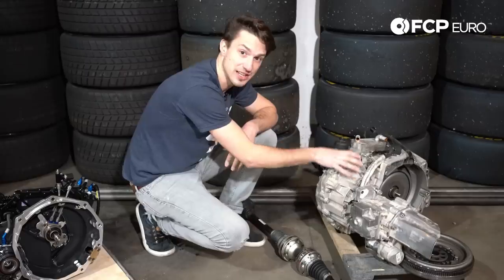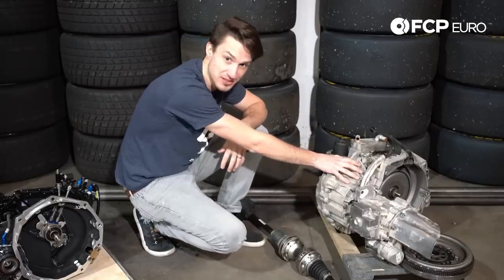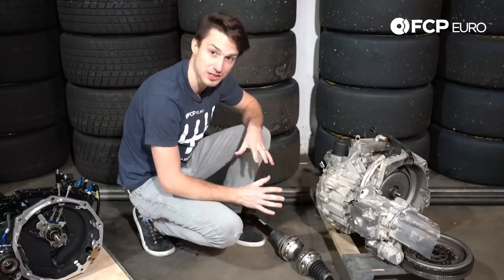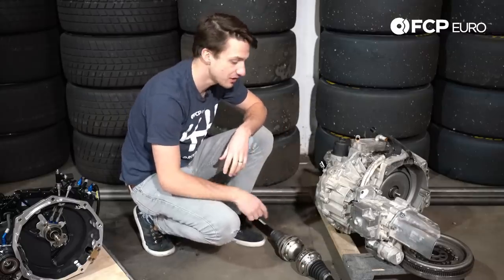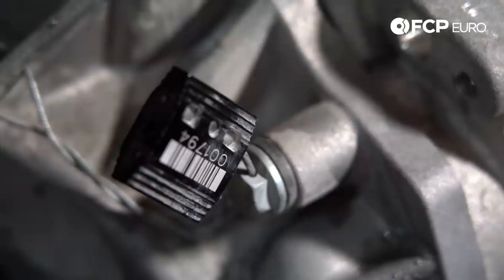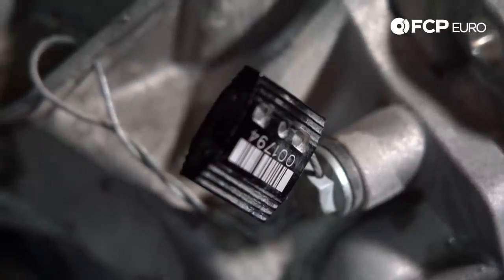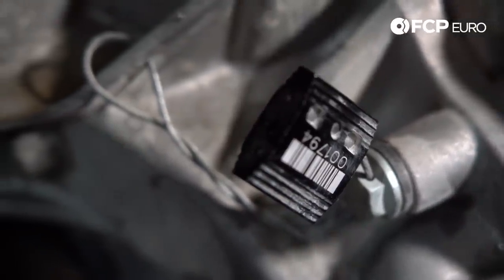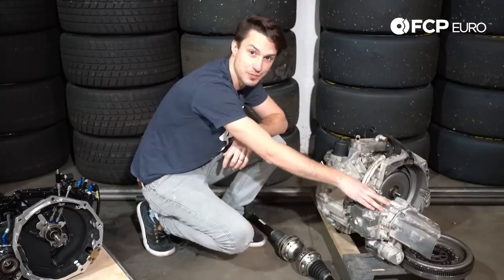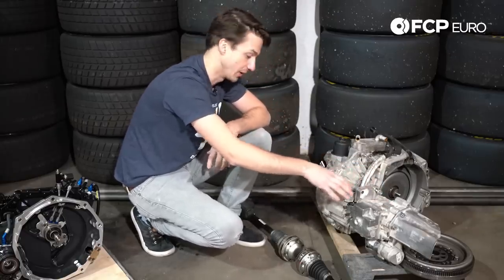This is a standard DSG gearbox. There are a couple differences that Volkswagen Motorsport made with this, but overall this is a standard gearbox. The first thing you're going to notice is that this gearbox is tagged. You can see these cables with this barcoded tag, making sure that no one can get in here and change any of the programming, change any of the gearing, or change any of the settings in this gearbox without Volkswagen Motorsports or Audi Sport knowing.